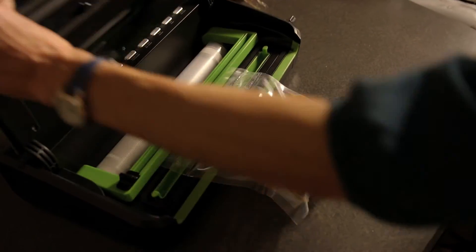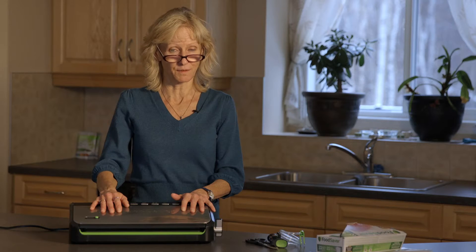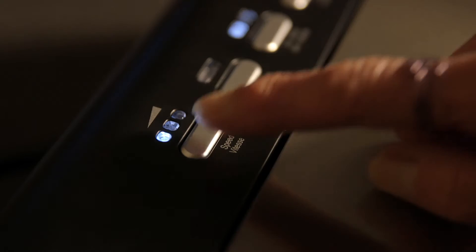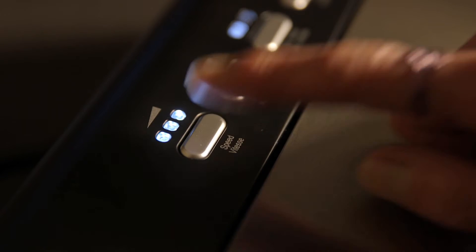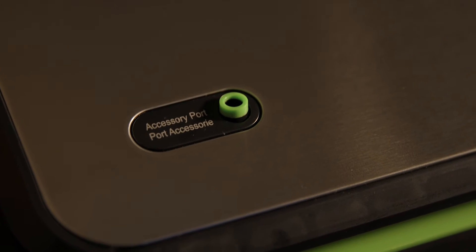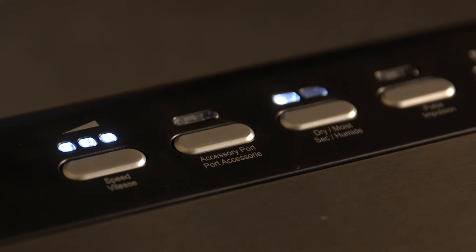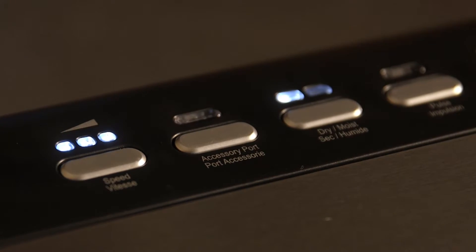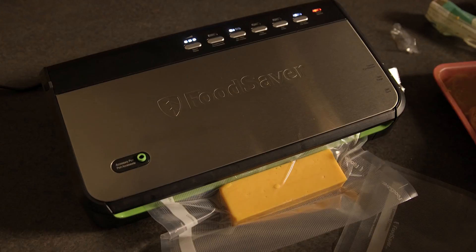I use it a lot in the summertime with garden vegetables and fruits and so forth. It is fantastic. There are three speeds, although I primarily use the highest speed and find that's most effective for me. There is an accessory port that you can use on it as well and purchase accessories separately, but what I use the most are the vacuum sealer and the sealing function.